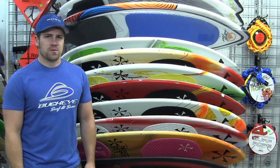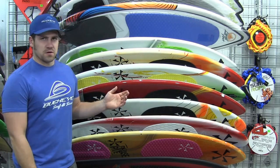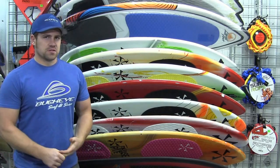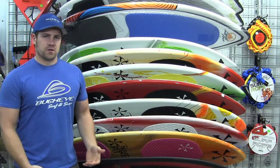Hi, I'm Craig from Buckeye Surf and Snow. Now this is wake surfing — it's the most popular water sport right now. Whoever you're buying for might already have a board but there's definitely some room to upgrade here, or it could be their first board.